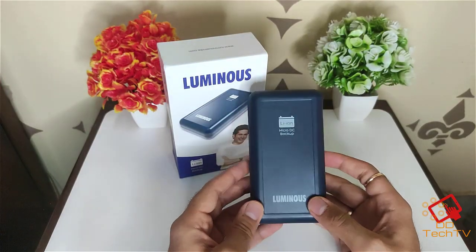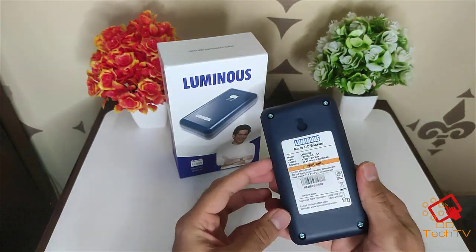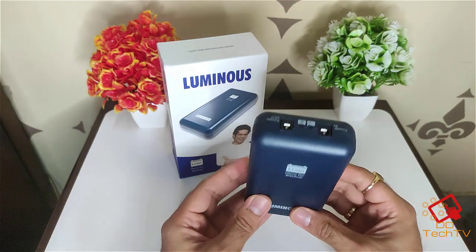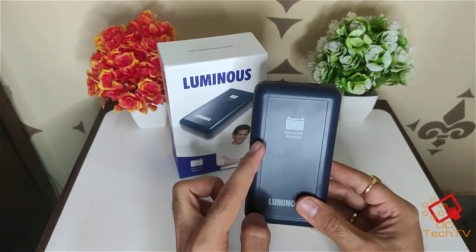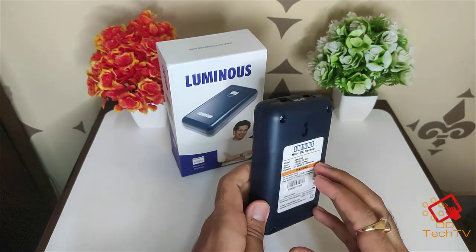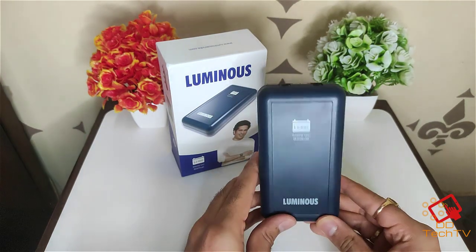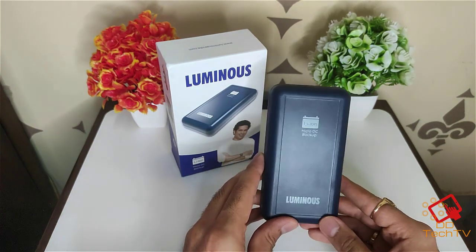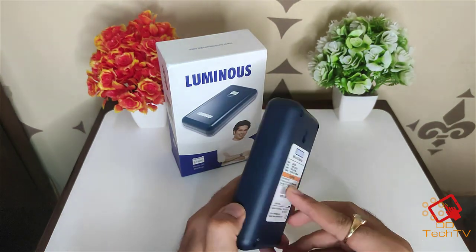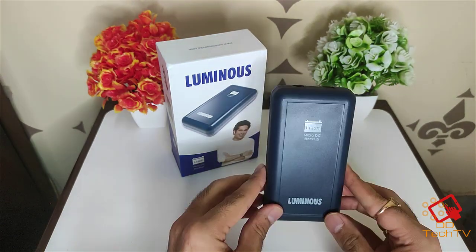This was the quick setup for the Luminous power backup for router — quality is good. Initially you have to charge it overnight. Just plug your Wi-Fi charger into it. To test, simply turn off the power and the green light will turn off — you'll be able to see how much backup it provides. Let it charge overnight when you first get it, because if you test it right away you won't get any backup and might end up returning it. Give it a try — let it charge overnight and then test it.